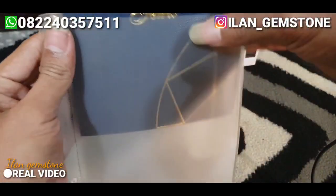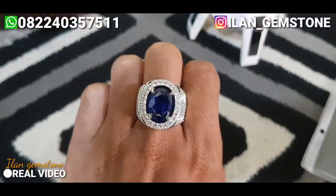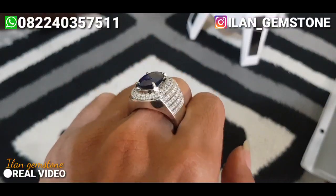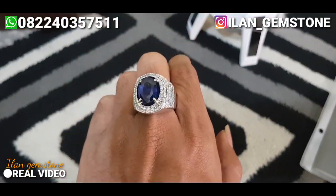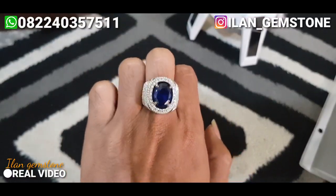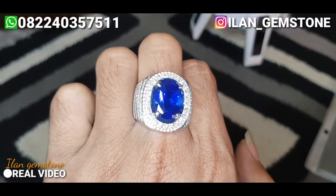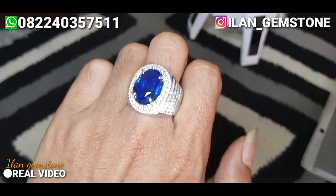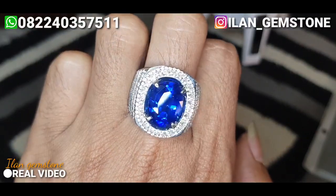7,33 karat, cukup besar. Untuk batu ini juga udah kita ikat dengan cincin mas berlian. Cincinnya juga bagus, berliannya sangat putih, sangat bersih. Dan untuk cincin ini benar-benar sangat rapih. Posisi di dalam ruangan, cahaya tambahan kita aktifkan. Warna aslinya seperti ini, birunya benar-benar enak. Pipit royal blue namun tidak terlalu gelap, masih oke siang malam.